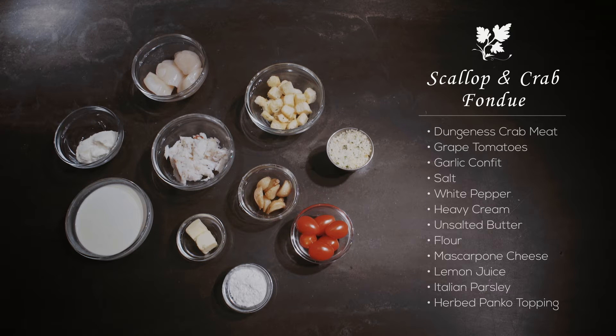Today it's gonna be a scallop and crab fondue. Pretty rich, maybe a good fall/winter dish, but nonetheless you're gonna love it.